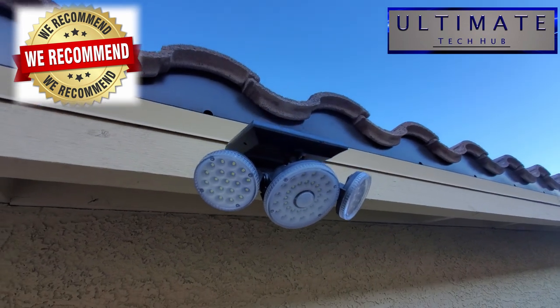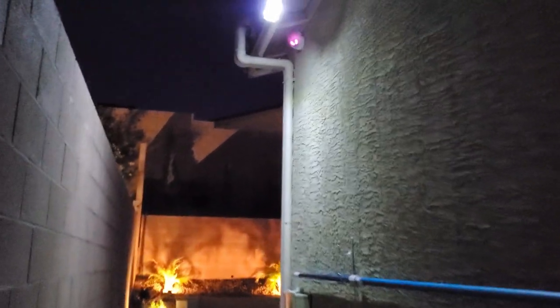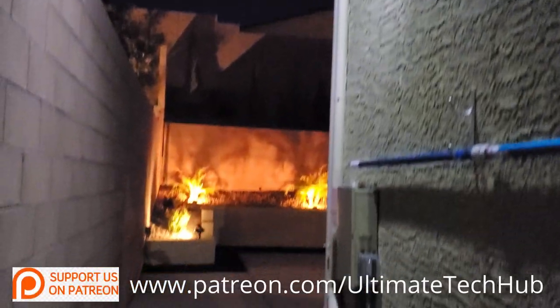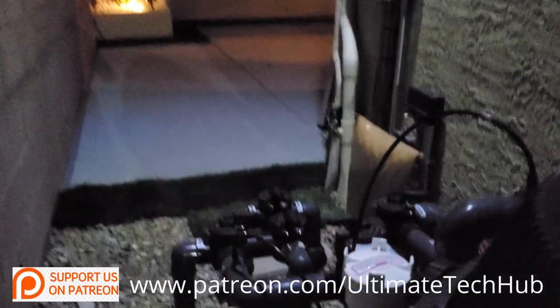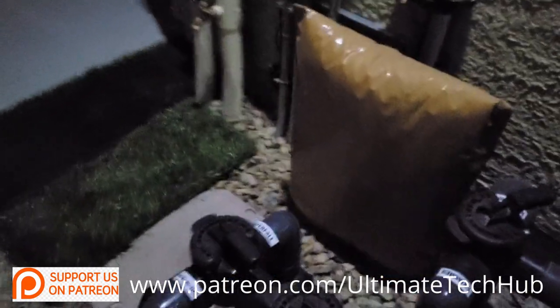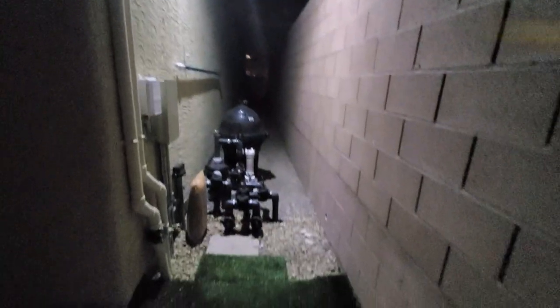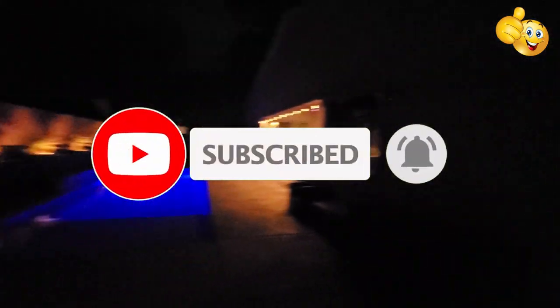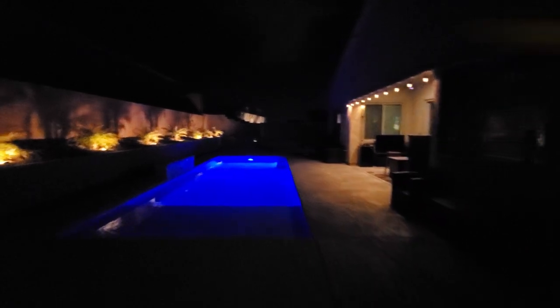There'll be a link in the description below to where you can buy these lights and find pricing. I want to encourage you to visit my Patreon page — two dollars a month helps keep this channel going, and for every new member we do a personal shout-out on the very next video. If you like this video give it a thumbs up and share it; if you love it, hit subscribe to keep this channel alive. Thank you again for watching — I really appreciate it. Have a great day!